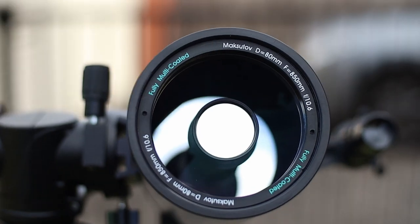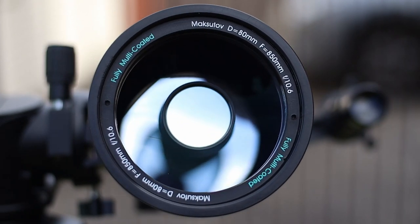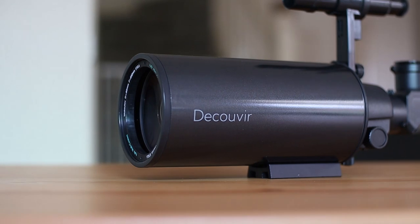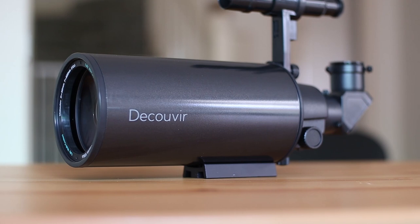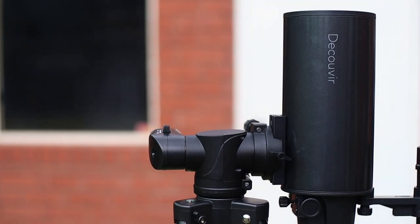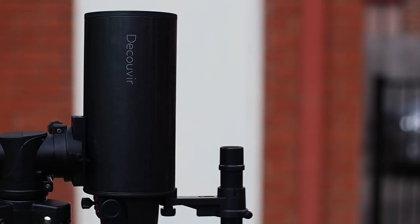Let's begin by talking about its specs. This telescope is very small — in fact it just weighs about 1.8 kilograms. Its compact design makes it very portable. You can use this telescope for a wide range of activities, in day or night time. You could do stargazing as well as bird watching with it. It's quite versatile.